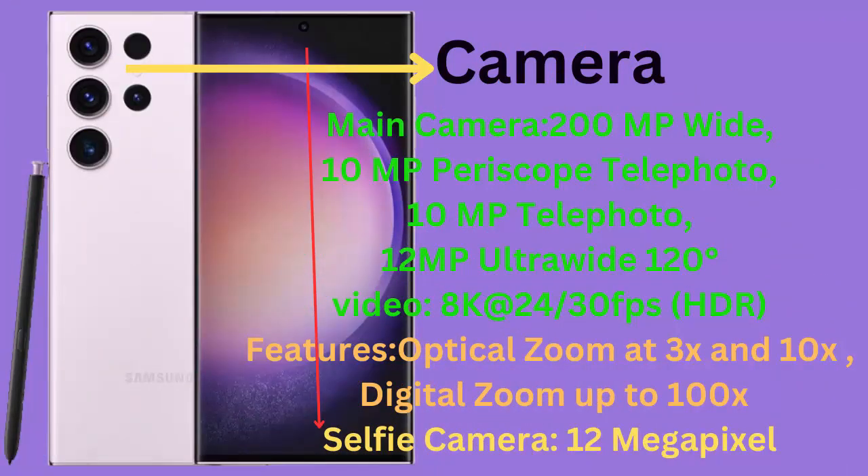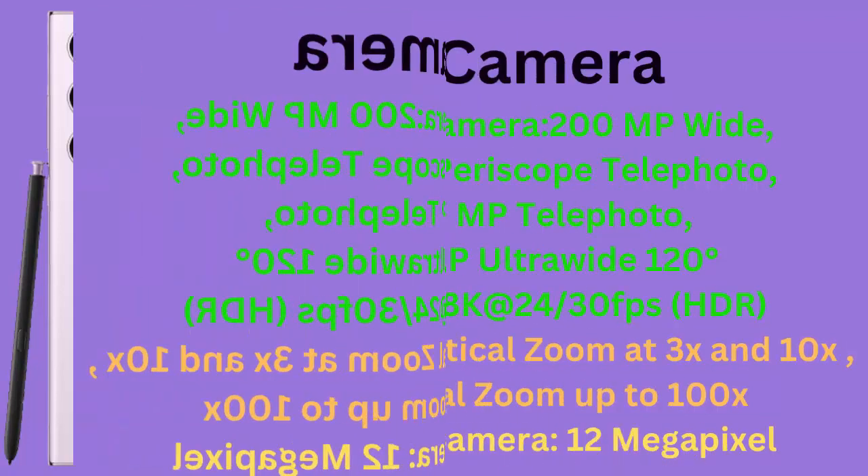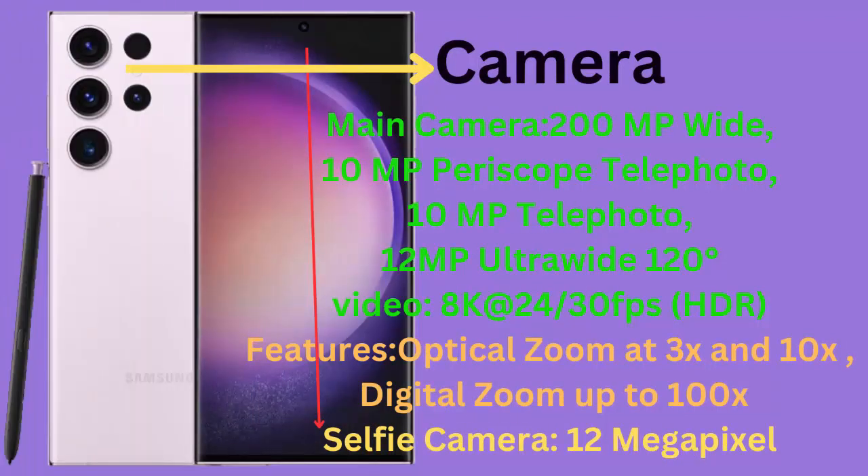Camera. Main Camera: 200 MP Wide, 10 MP Periscope Telephoto, 10 MP Telephoto, 12 MP Ultra Wide 120°. Video: 8K at 24 or 30 FPS HDR. Features: Optical Zoom at 3x and 10x, Digital Zoom up to 100x.